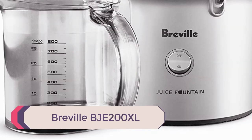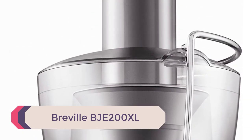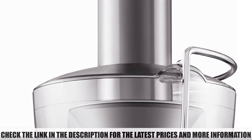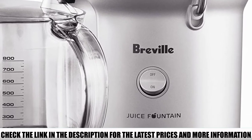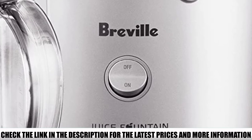Number 2: Breville BJE 200 XL. The Breville Juice Fountain is among the best Breville juicers, taking up limited space due to its compact design that houses all juicing parts. Like the earlier Breville model, it is a centrifugal-style juicer.